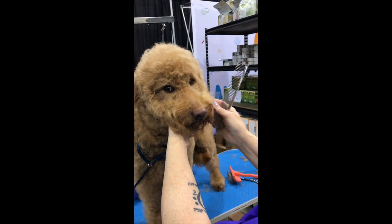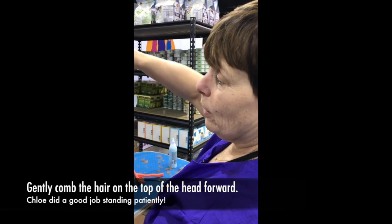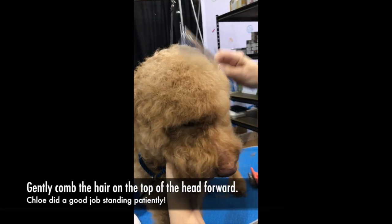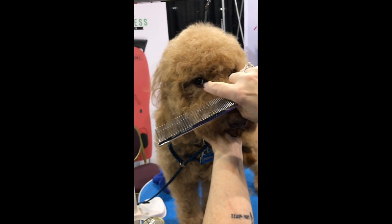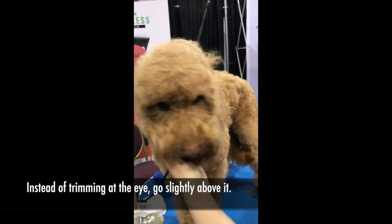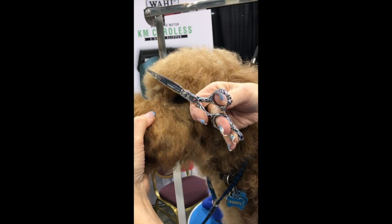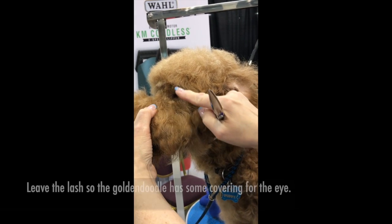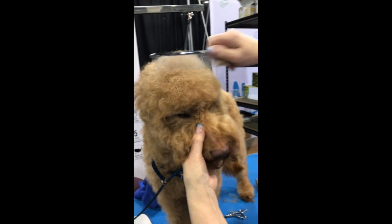It's a nice rounded look and the best way to achieve that is to comb this part forward. Instead of taking right in front of the eye real short, go slightly above it, right above the eye, and leave this eyelash there so she has a little bit of covering.